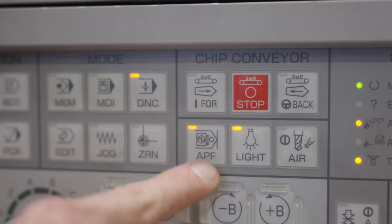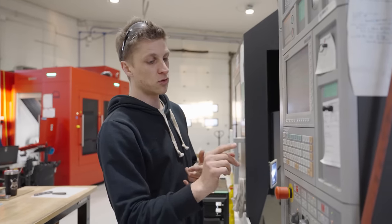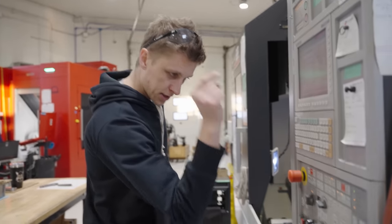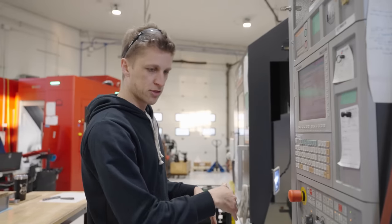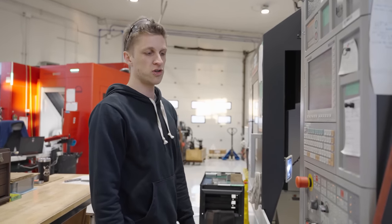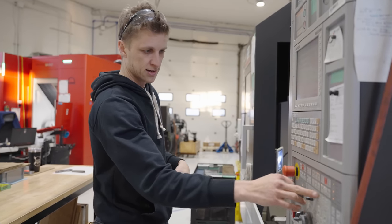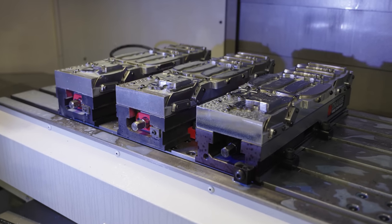This magical little button is the APF — Auto Power Function. It will shut off the machine when it successfully completes a cycle and hits an M30. At the end of tonight I'll run the machine, hit the little APF, and if it makes it to the end without a broken tool, it'll read the M30, turn the lights off, and literally disconnect the main power switch in the back. In the morning you have to flip the breaker to turn it back on. Fantastic feature — it means you're not spewing air, electricity, and power when you don't need the machine. A lot of our other machines don't have it and I really wish they did.